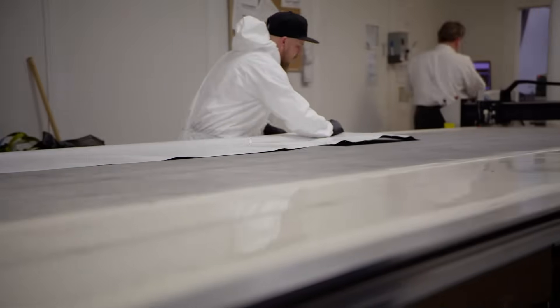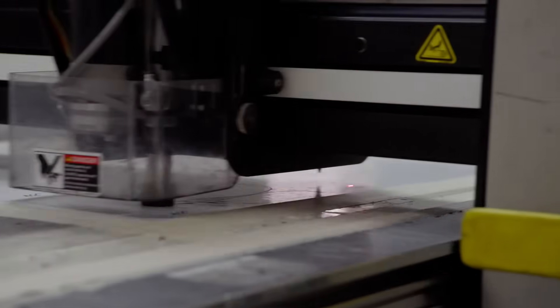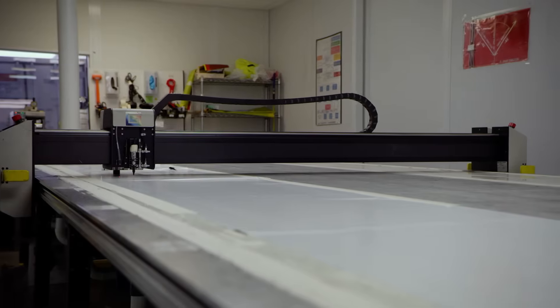Aerospace grade carbon fiber is rolled out onto a vacuum table where a high-precision CNC guided blade cuts it at 45 inches per second.